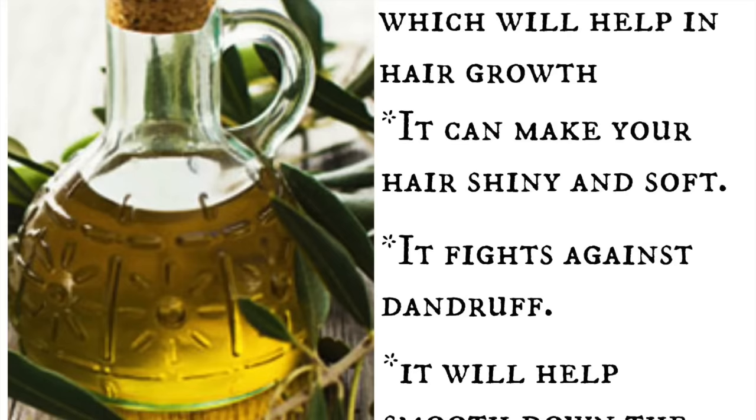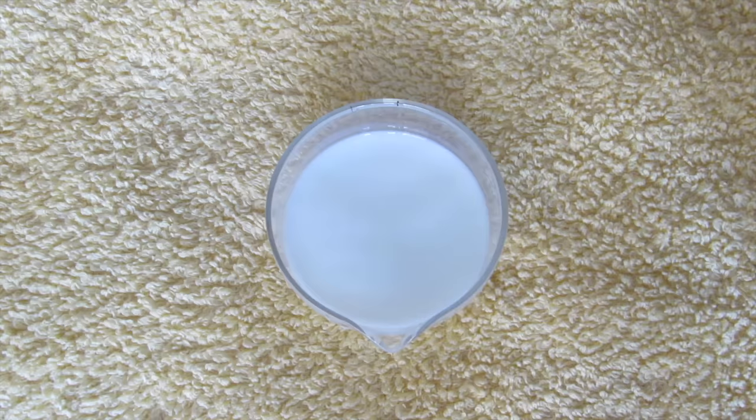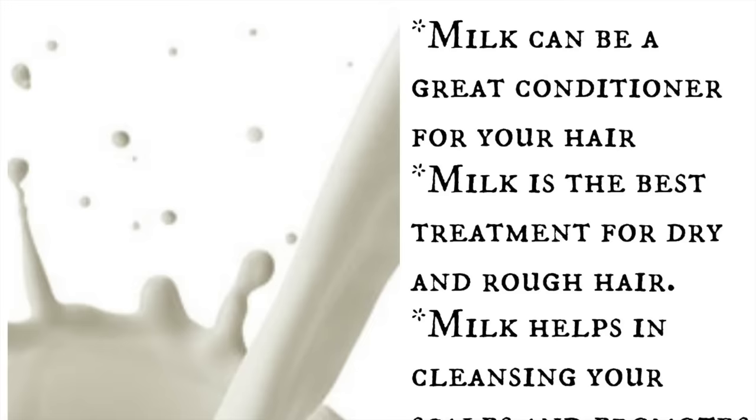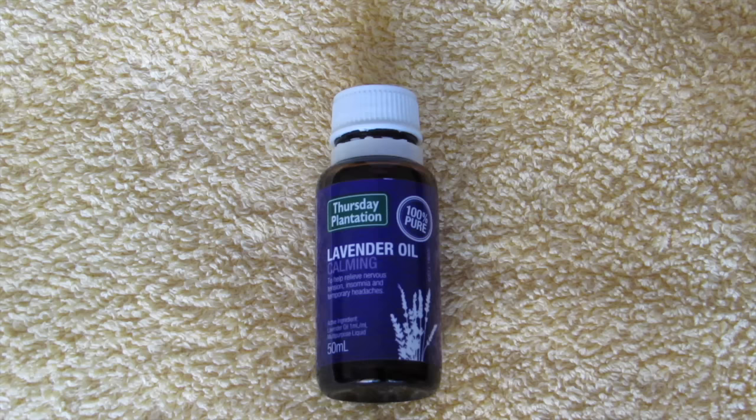The next ingredient is milk. It conditions your hair, treats dry and rough hair, cleanses your scalp, and promotes healthy hair. It also nourishes, strengthens, and softens your hair.